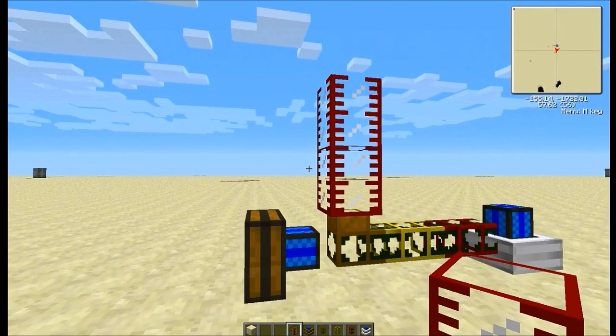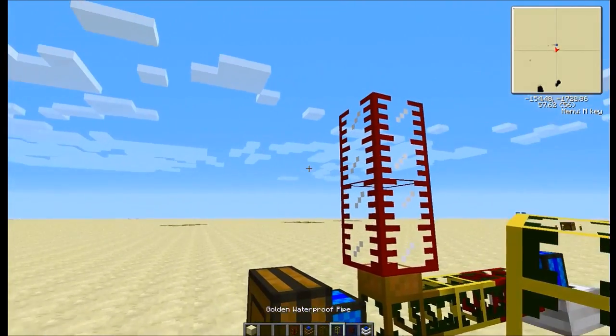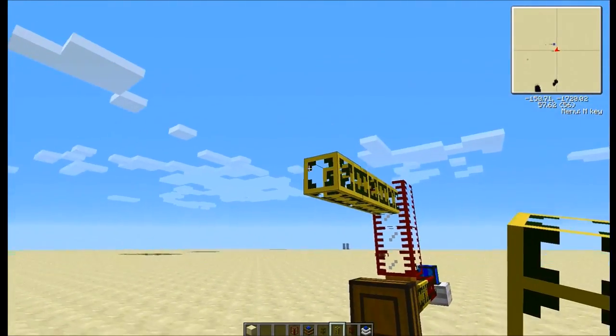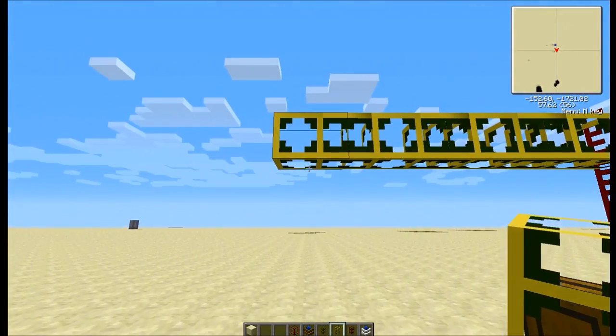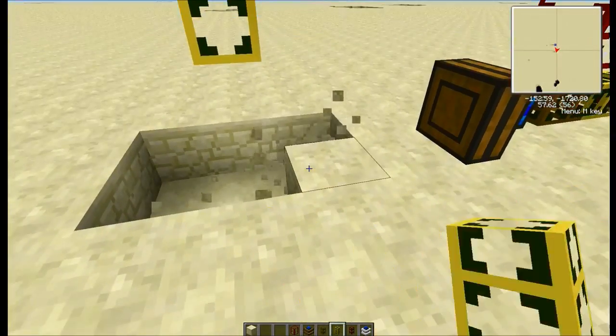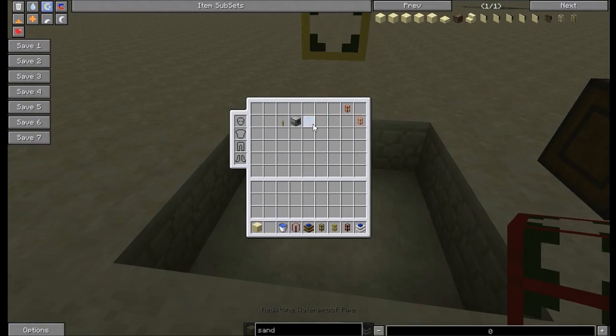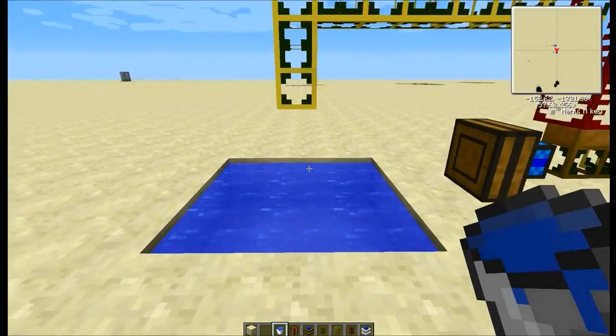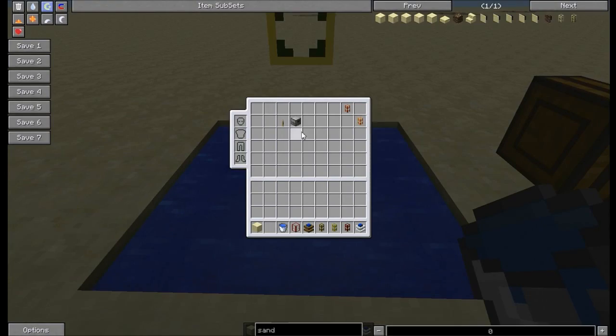Then we're gonna need to hook up our water source to the tank. Now we have a never-ending water source — use the aqueous accumulator, that way it doesn't drain the water. But if you're on the edge of an ocean or a pretty large water source you can use a pump; pumps do require a redstone engine in order to pump the water though.